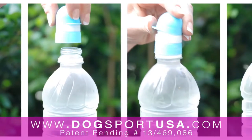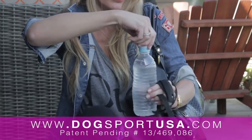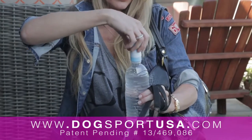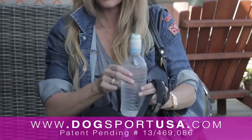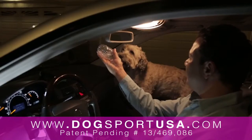Dog Sport is a water bottle cap for dogs. Our special water bottle cap is designed to provide a convenient, ready source of water with no mess while your dog is out of its environment. With Dog Sport, you can keep your dog hydrated no matter where you are, easily.